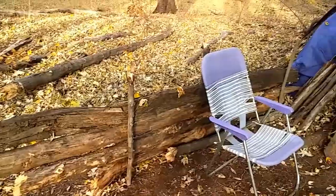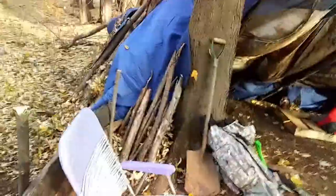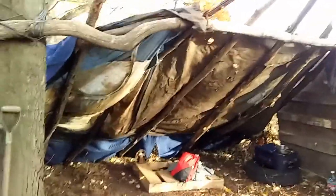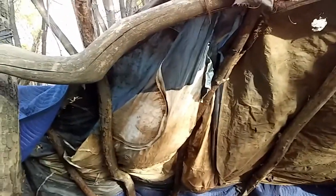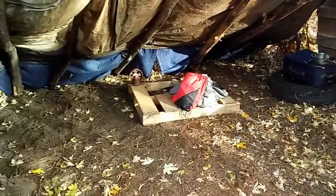Those walls were fun — just sharpened one end of the stick. Got three of them holding it together so it doesn't go anywhere, hopefully. Time will tell, I guess. I found somebody's old collapsed tent that I'm using as wind and rain protection for the back of the lean-to. I was lucky to find that pallet.